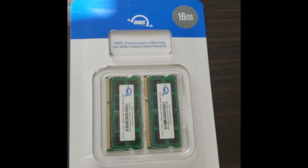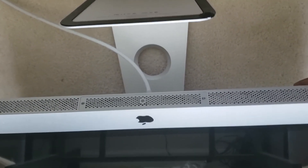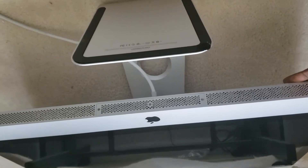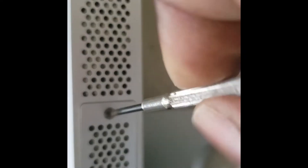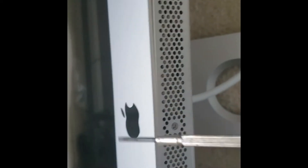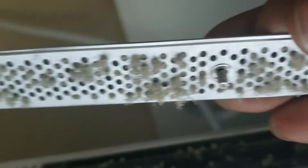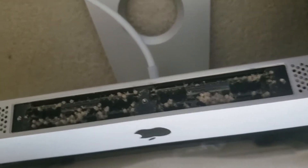We're going to test these two out first. Flip the iMac over — on the bottom part you'll see a panel with three screws. These three screws are all that stand in the way of you and your new upgrades. Get a small screwdriver and unscrew these three small screws to remove the panel. When you open it up, it looks kind of dusty in here. When you remove the RAM chips I recommend you find a can of compressed air and clean all this out first.